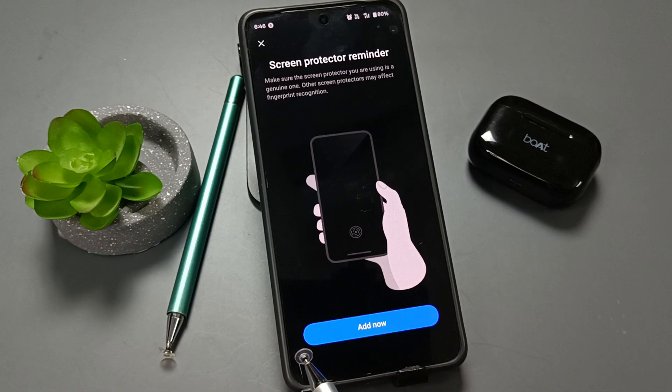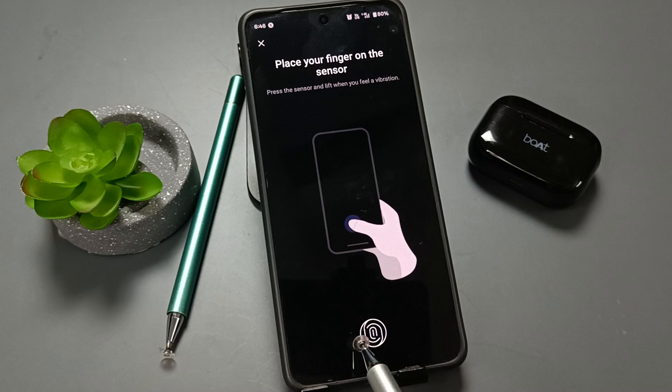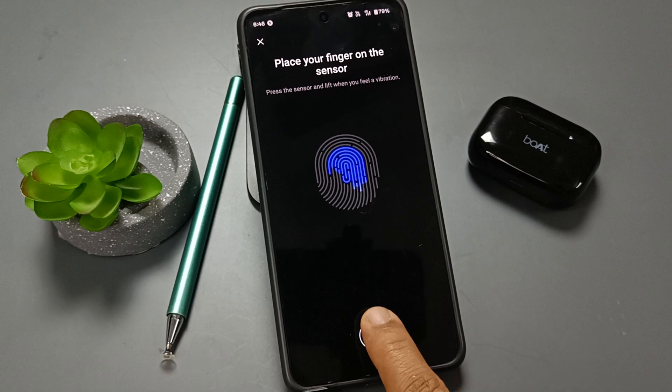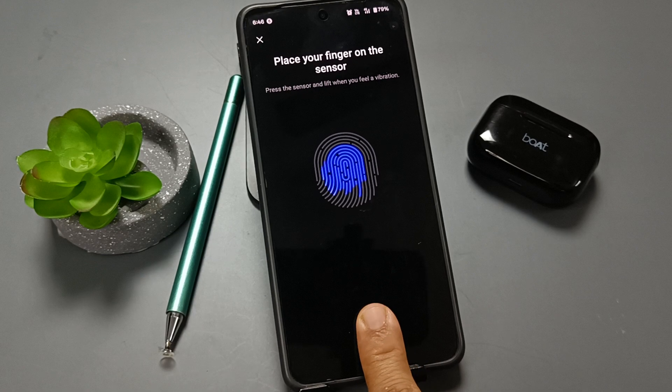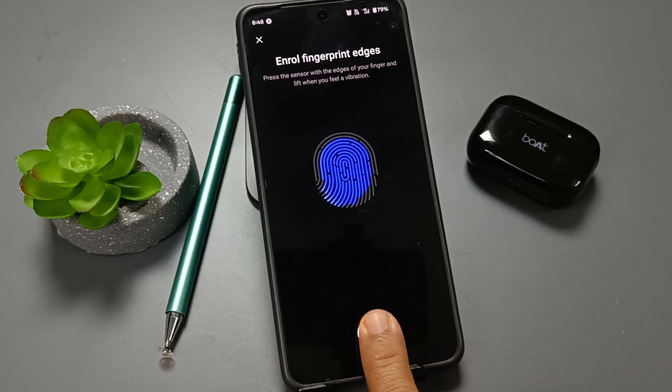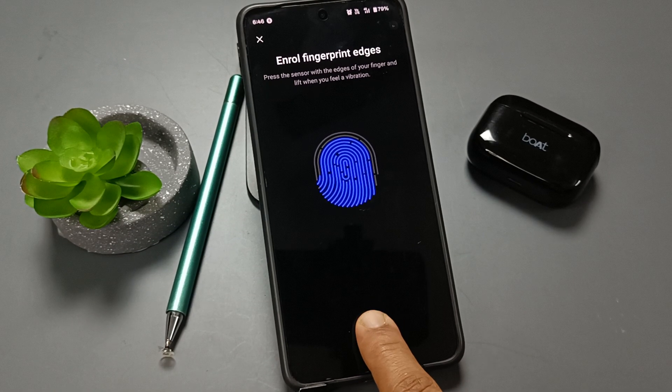Confirm with the current password and tap Add. Just wait a few seconds to complete this process — you can see the device is reading our fingerprint.